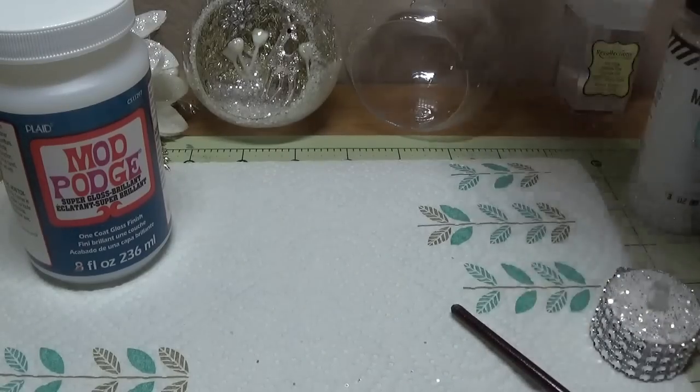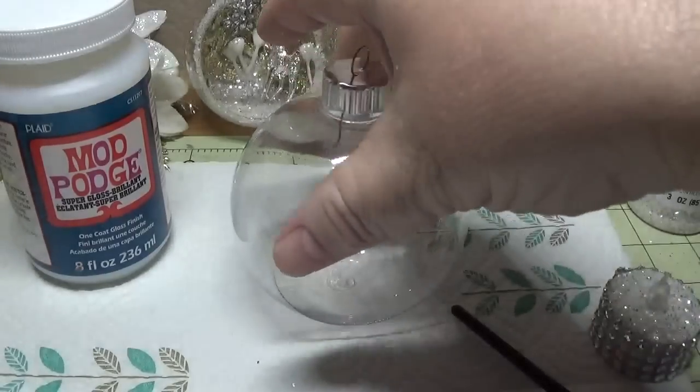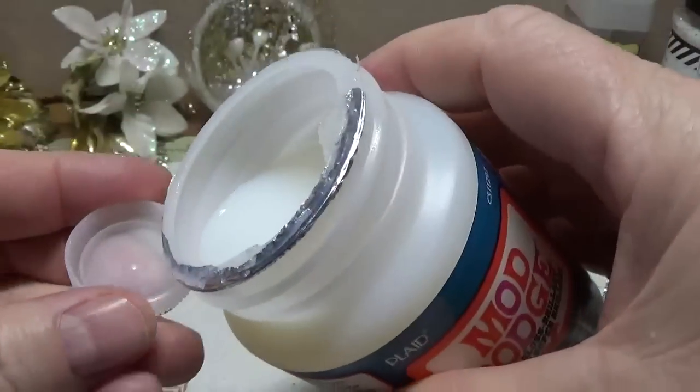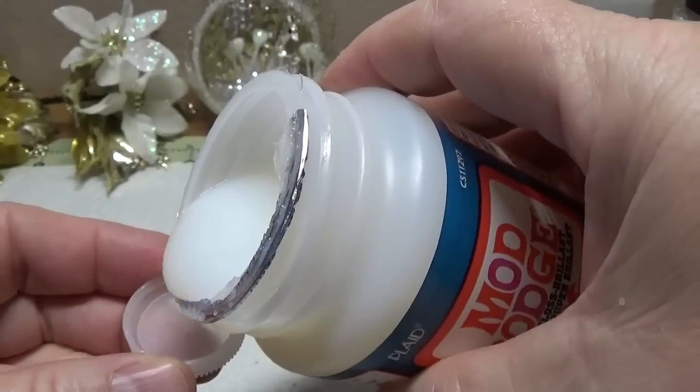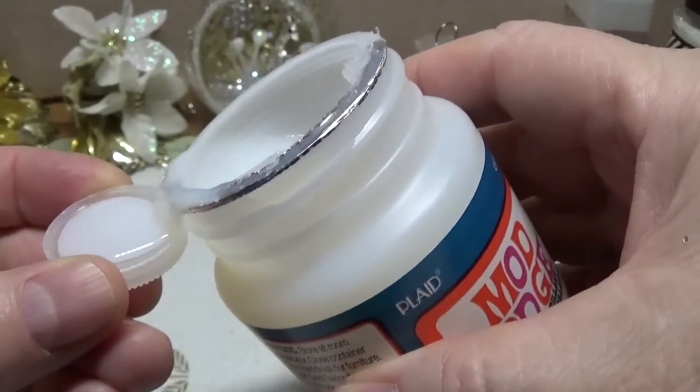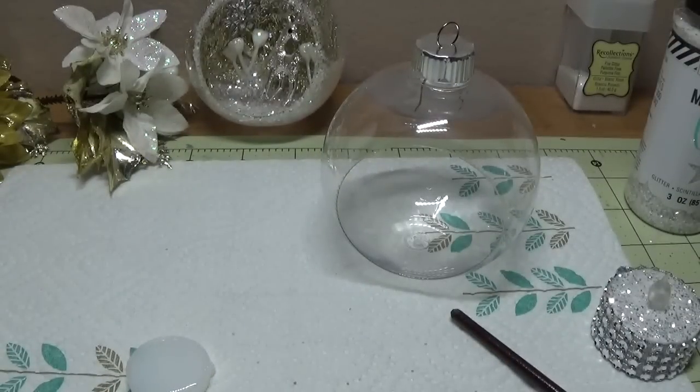The reason I did this is because when I go to hot glue some of the things inside, I don't want you to be able to look from the outside and see blobs of hot glue — that would just look really tacky.